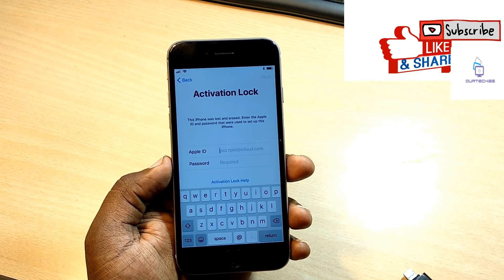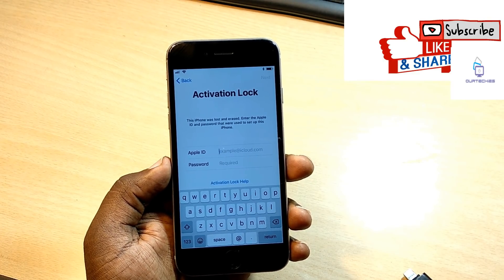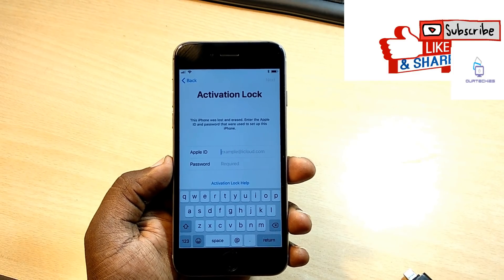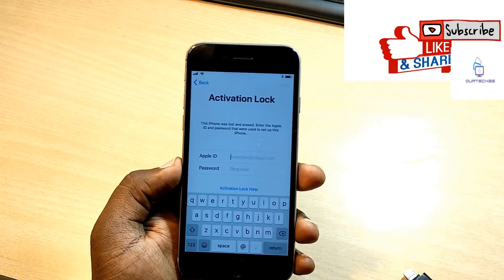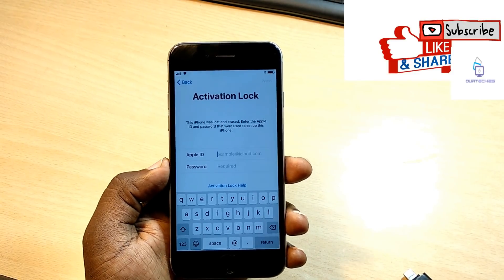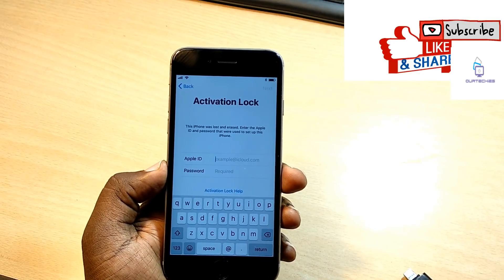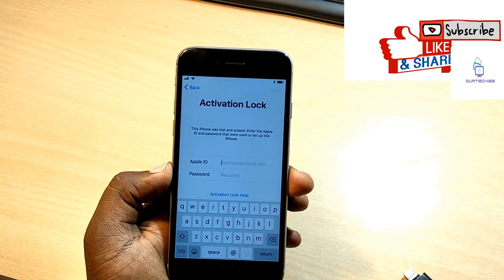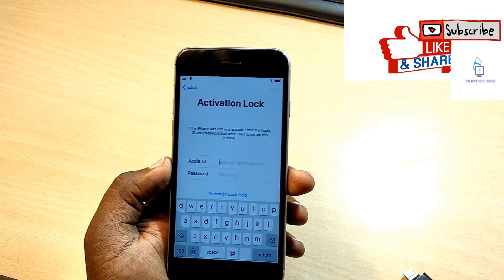Hey guys, welcome back to our techies. In this video I'm going to show how to fix iCloud lock for iPhone 6, 6 Plus, 6s, 6s Plus, 7, 7 Plus, 8, and 8 Plus. This will work on all these iPhones and it's a completely 100% working method.